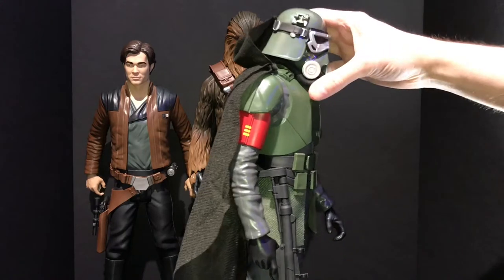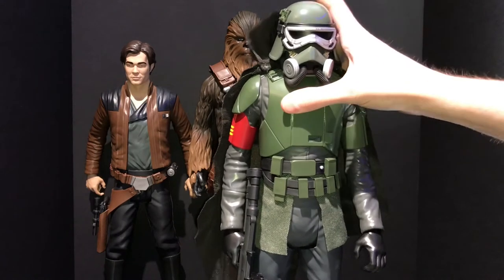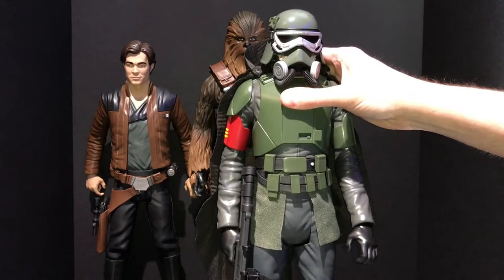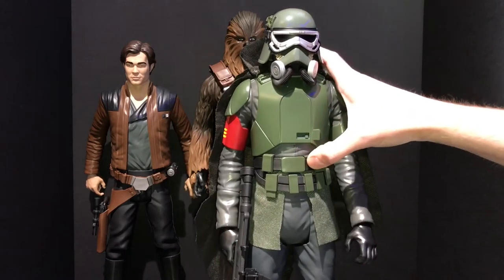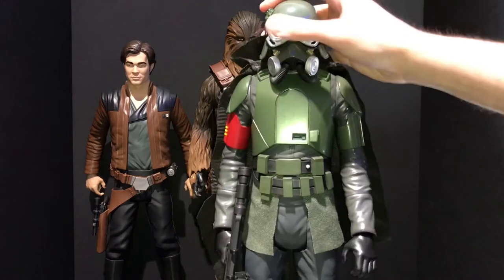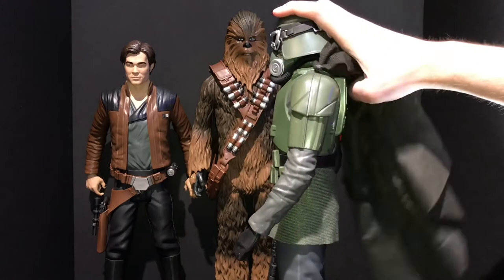The body armor has an insignia on his arm — the patch or band he's wearing is similar to the Shore Trooper Commander, so I'm assuming this is some type of officer in the Mud Trooper corps. If you notice from the trailers, Han Solo appears to be a Mud Trooper before he defects from the Empire, which I thought was interesting. I'm really anxious to see the movie and how that plays into it.